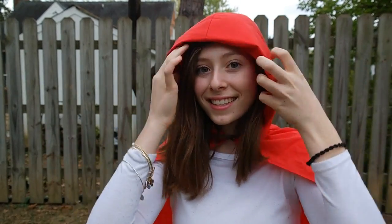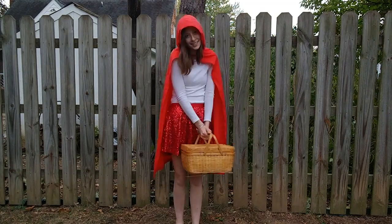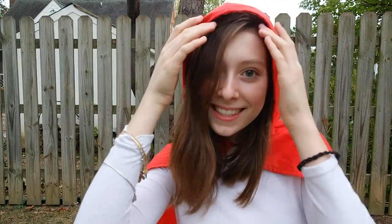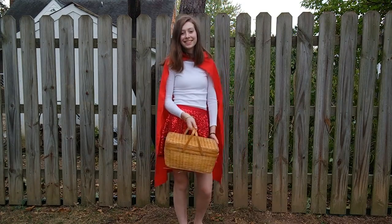Finally to top it off you will need a basket to carry around. This is super nice because you can totally put your stuff in it like your phone. Or if you are going trick or treating you can also put your candy in it. So this is pretty useful.